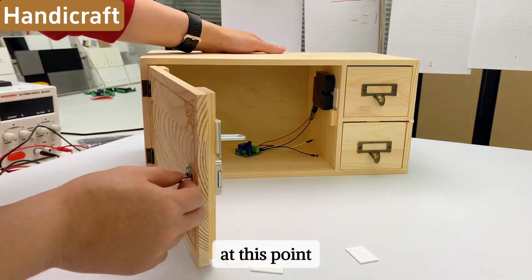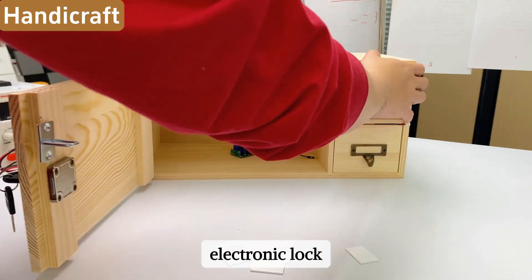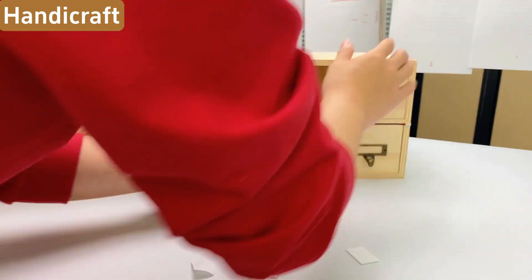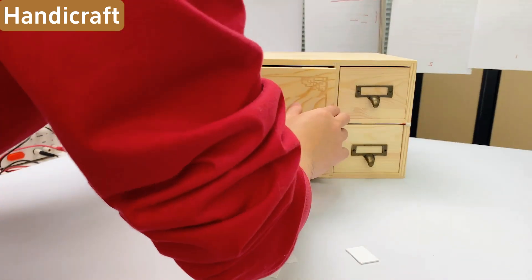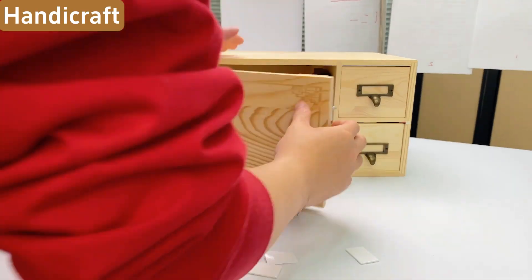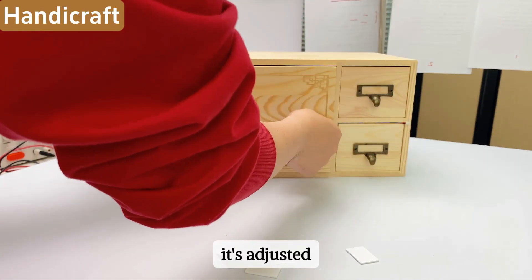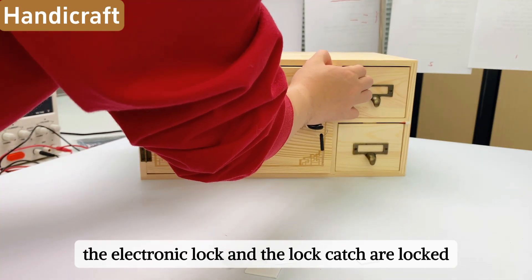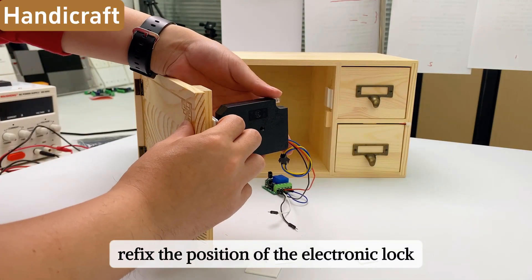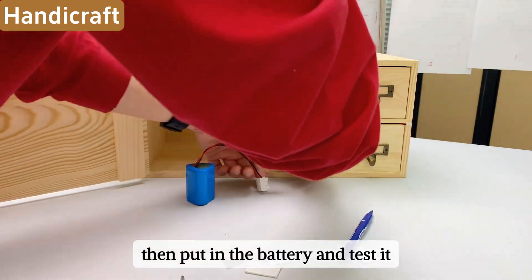At this point we have determined the position of the lock catch. Adjust the position of the electronic lock according to the lock catch position. Once adjusted, the electronic lock and lock catch are locked — forcefully pry them open, then refix the position of the electronic lock. Put in the battery and test it.